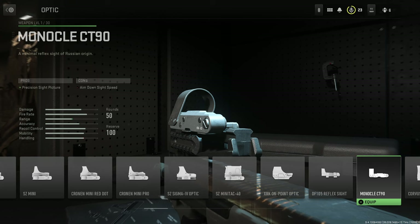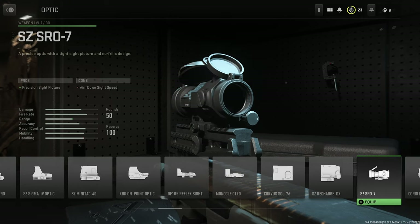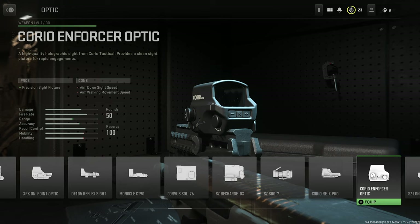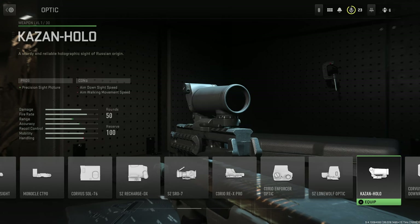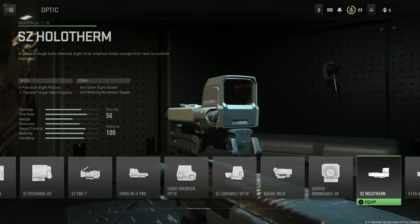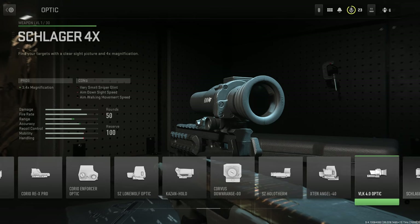Continuing optics: the Monocle CT90, the Corvus Sol 76, the SZ Recharge DX, the SZ SRO 7, the Corvio REX Pro, the Corvio Enforcer Optic, the SZ Lone Wolf Optic, the Kazan Holo, the Corvus Downrange, the SZ Holotherm, and the X10 Angel 40.